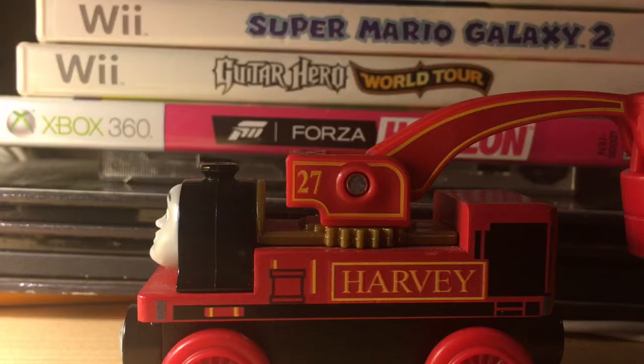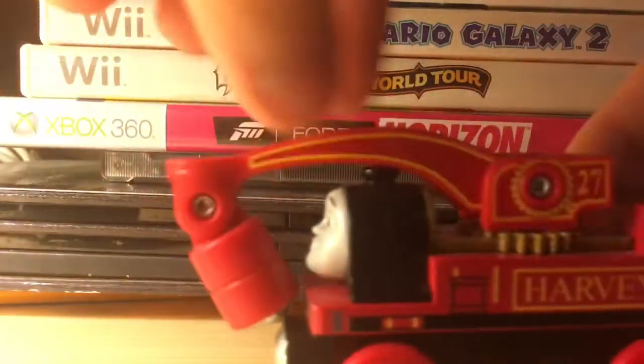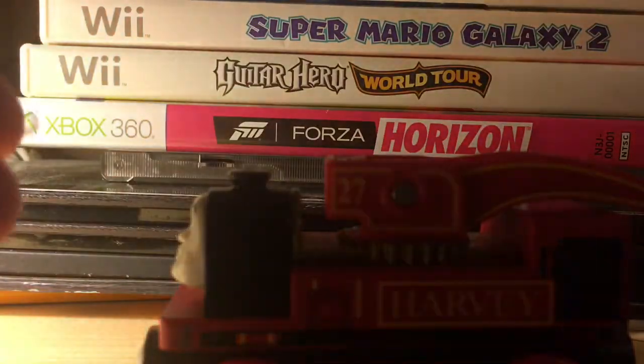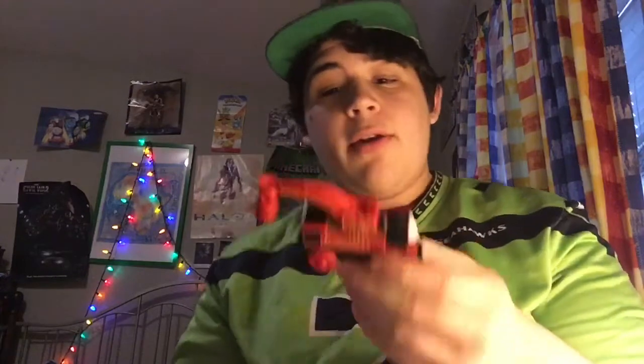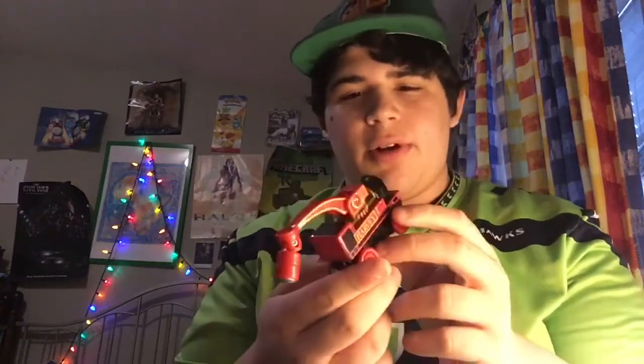And here we go — are you guys ready for this? Look at the crane, look at the crane. Oh, look at that movement! 360 degree movement, just like the original, and it can go up and down. Harvey's pretty great, yeah. He's honestly the best Thomas Wood item and I will definitely fight anyone on that. So with that in mind, I think I give Harvey eight Salties out of ten.